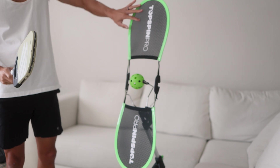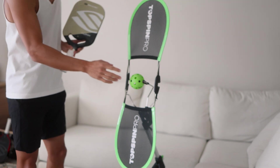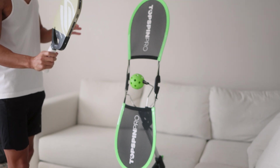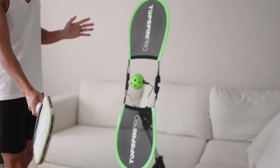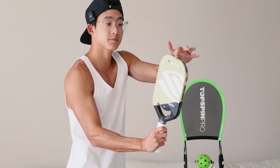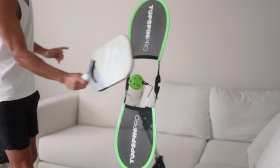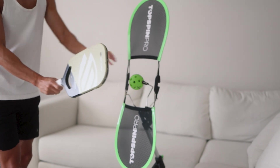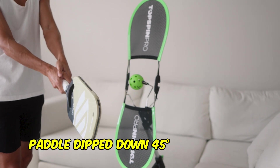This is a topspin trainer by Topspin Pro, and I'm going to use this to demonstrate what topspin looks like. When you want to hit topspin, you want your paddle to be under the ball. If your paddle is up here with the tip facing up, you can't really get topspin — all you're going to do is just hit the ball flat. We want to dip that paddle down about 45 degrees.